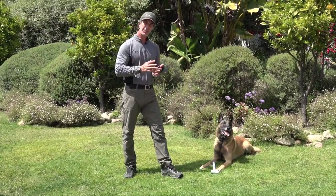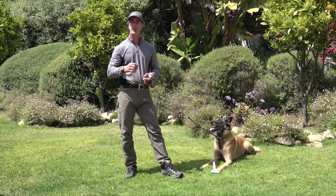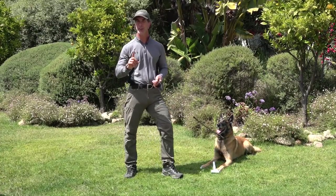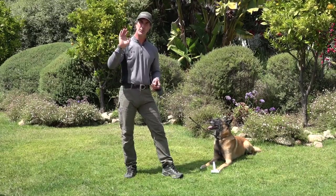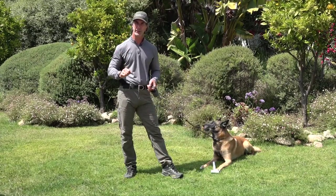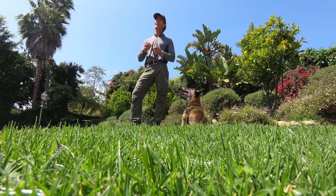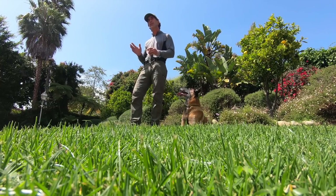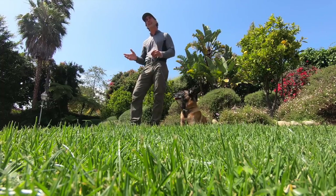In some sports like competitive obedience, such as AKC, dogs will be required to obey purely on a hand signal, and on the very first cue — that's a big difference from doing the hand signal over and over repeatedly. So for the hand signal to be effective, the dog has to clearly know either the hand signal first and then be shaped into the verbal cue, or know the verbal cue first and be shaped into the hand signal.